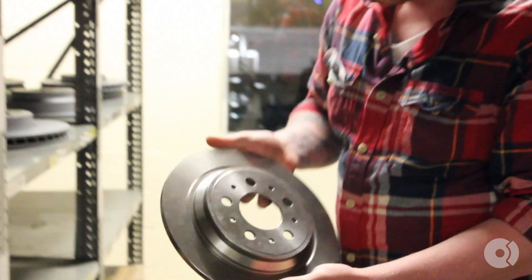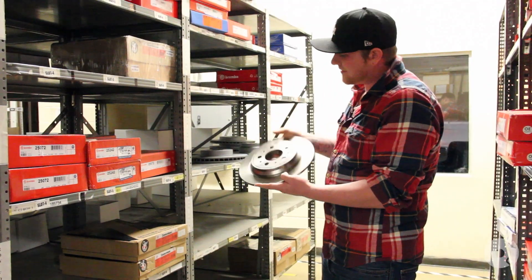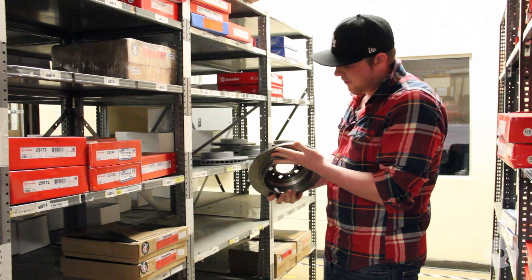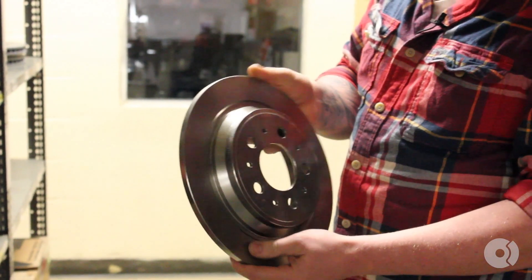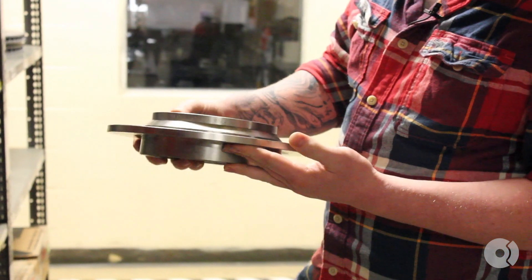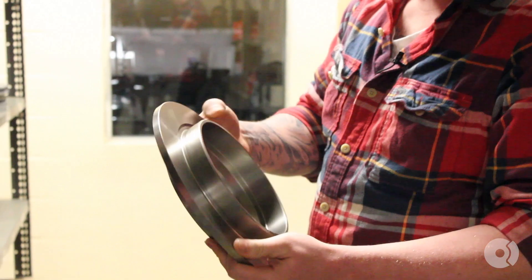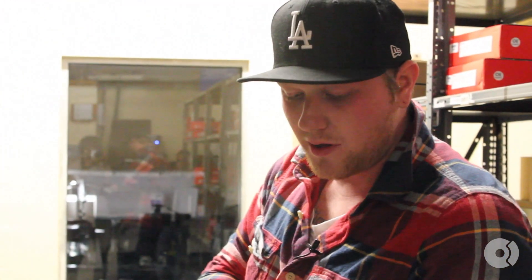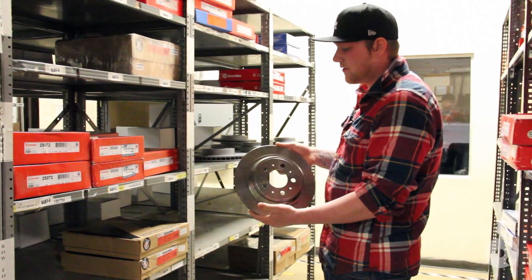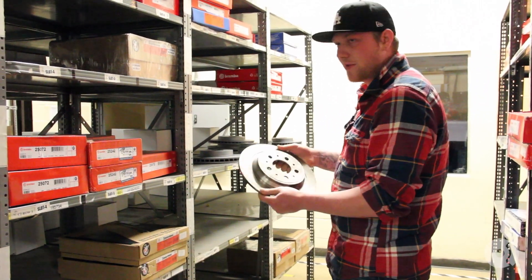We're going to start off with the base model rotor. This is going to be your typical rotor found on most cars from the factory. Zimmermann is not a factory company, but as an OEM replacement they're all made in Germany. Personally one of my favorites. This is just an oil-covered rotor — no coating, nothing special about it — but it is a good factory replacement. There is a coating of oil on it that when you install you're going to have to use brake cleaner to get off, but this is your basic run-of-the-mill replacement rotor.